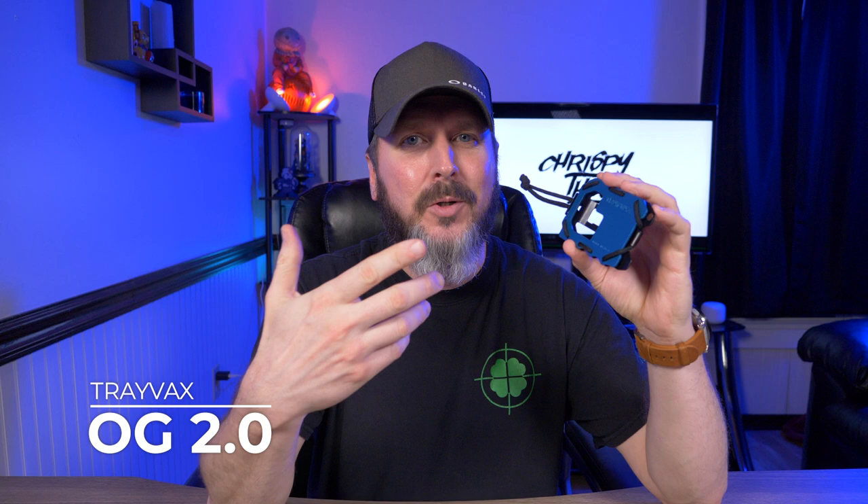Hey guys, welcome back to another video. I don't know why it's taken me so long to review this wallet, but today I'm taking a look at the Travax OG — technically not the original because it's the 2.0 — but it's the OG 2.0. Let's check it out.